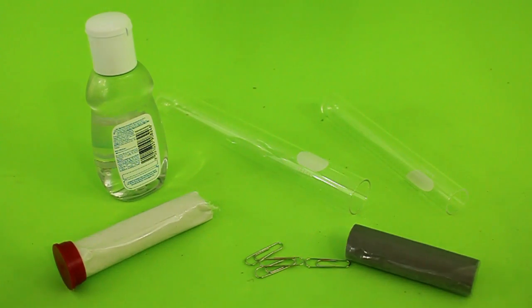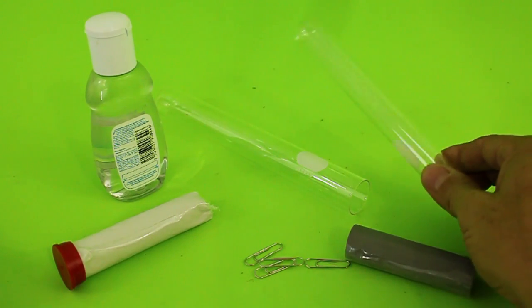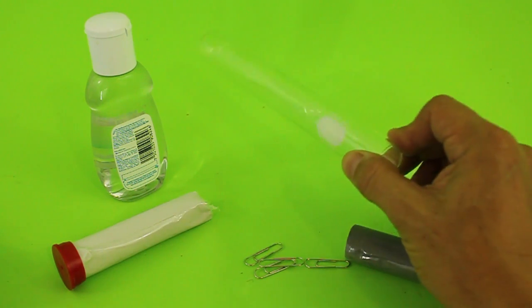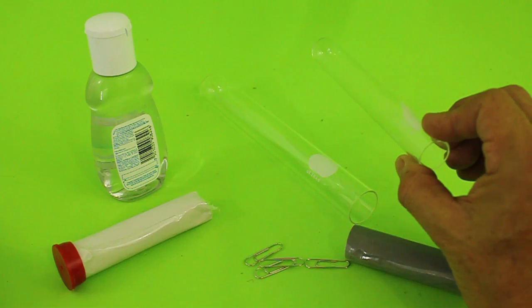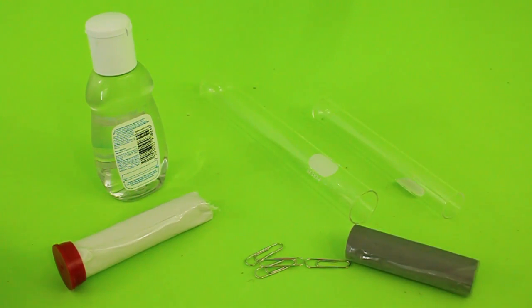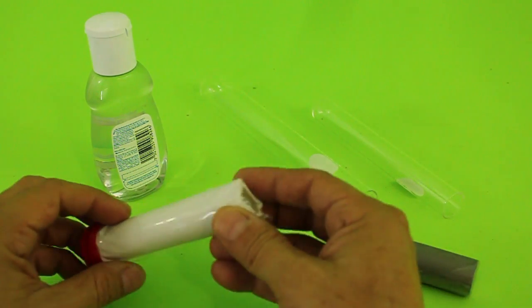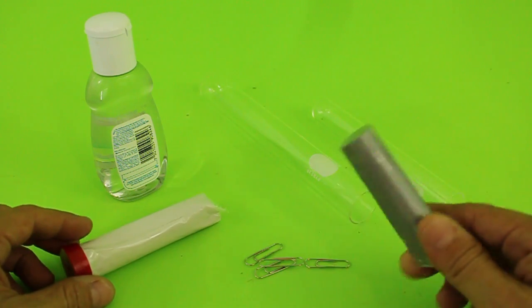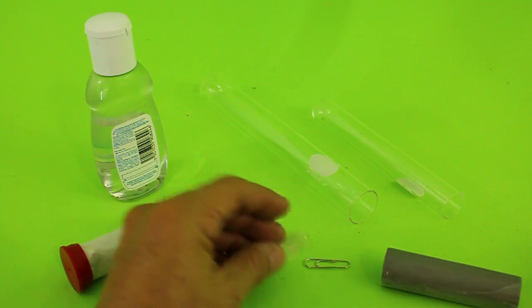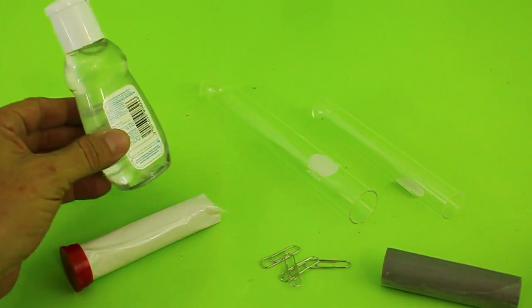We need the following: a glass test tube — you can use different diameters depending on what you need, I will use this 20mm diameter. This will be for the cylinder, and the piston will be made with epoxy. You can use the normal type or the metallic type; both of them work. You also need some paper clips and a little bit of oil.